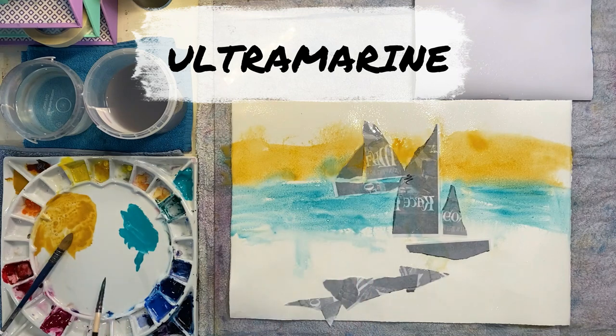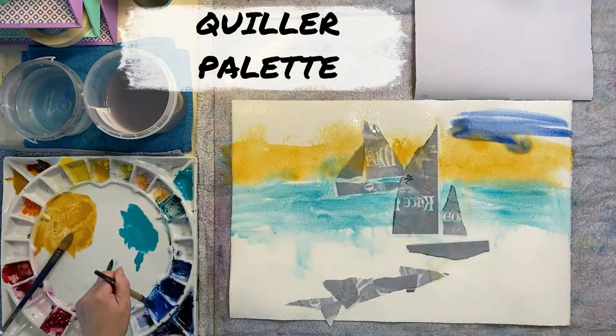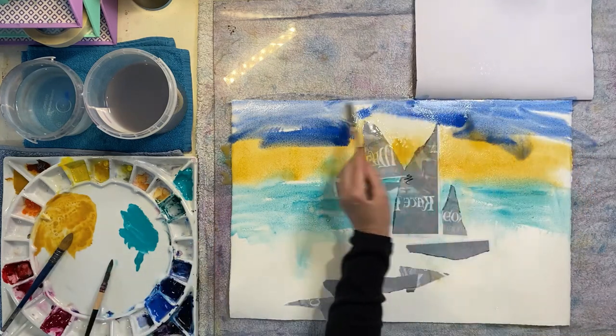Usually French ultramarine is on my palette - that's my Quiller palette I'm using. On the left you can see it's a round ceramic palette. I've got a video on that if you want to follow it up - it's absolutely brilliant, the best palette I've ever had.